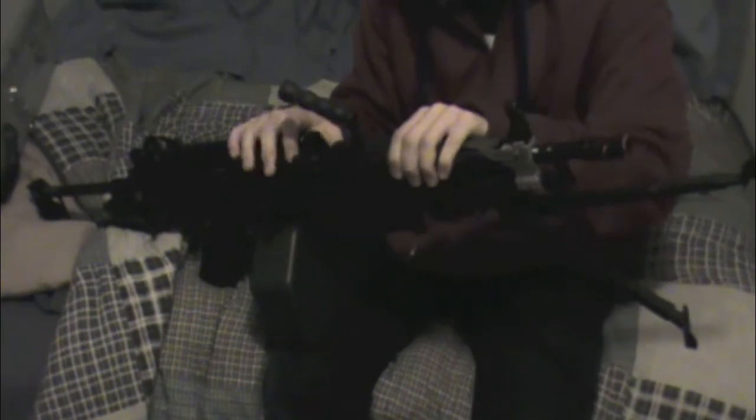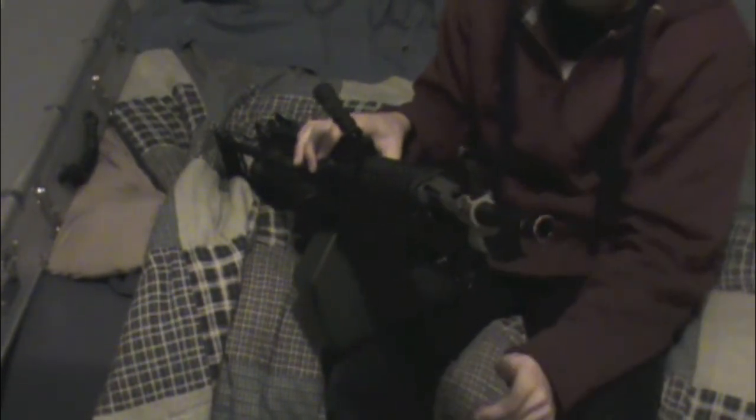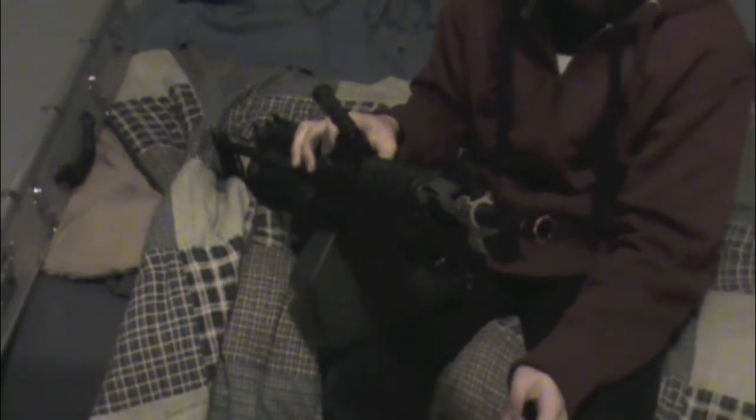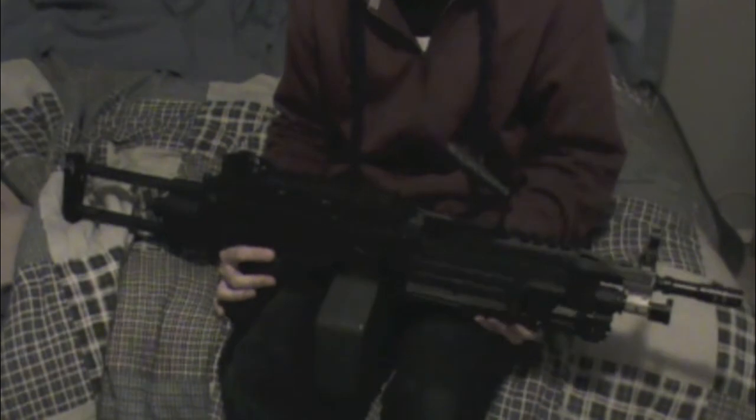Another cool thing is if you push down this tab right here, the whole barrel assembly pops forward, which means you can change your barrel, clean it, or do any repairs you need. This is also cool because it's a feature on the real one. With the real M249, if you have two barrel assemblies and you're shooting for really long periods of time, the barrels get very hot and you can just switch them out and keep shooting. In airsoft you won't need to do that since BBs don't produce any heat — or at least they shouldn't. If they do, you have a serious problem.